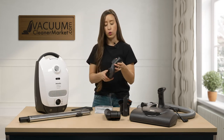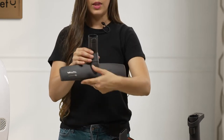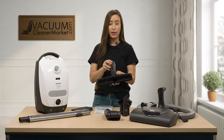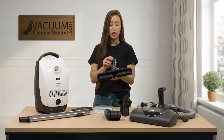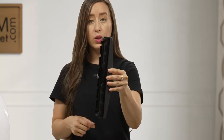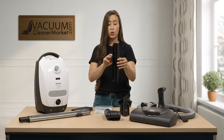This is your hard flooring attachment — your parquet attachment. This tool is for hard flooring, and it can also be used on delicate carpeting, which is a nice feature. How it cleans your hard flooring is it has bristles of varying lengths on the underside, which will get deep down into the cracks and crevices of any hard surface flooring and really into the grout lines. So this tool is very handy.